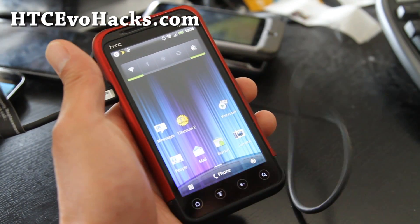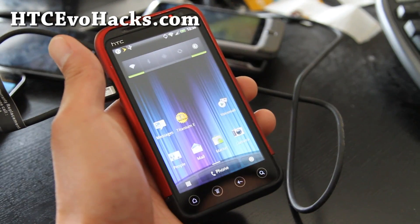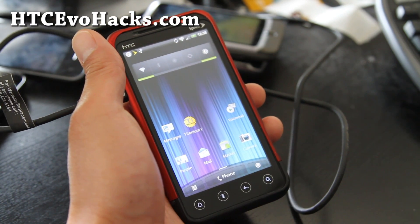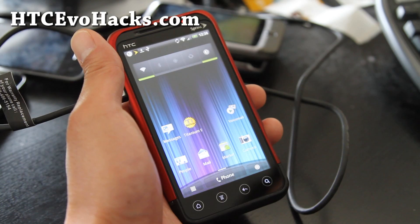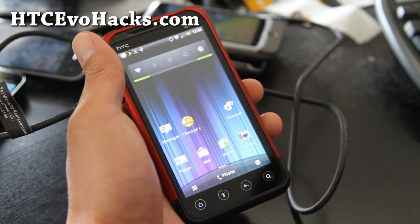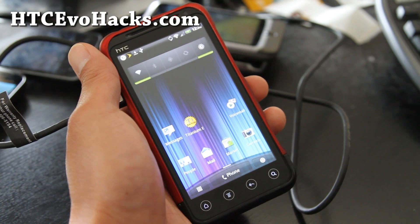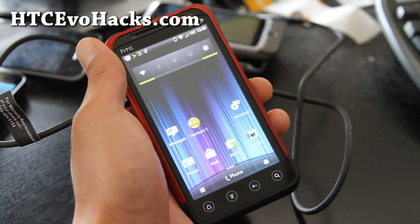Hi y'all folks, this is Max from hccevohacks.com. I've got my Evo 3D here. I've been trying out like 10 different ROMs already this week, and that's why I haven't been posting, but I finally found a really nice ROM. This one is called the WTSB Sense ROM.